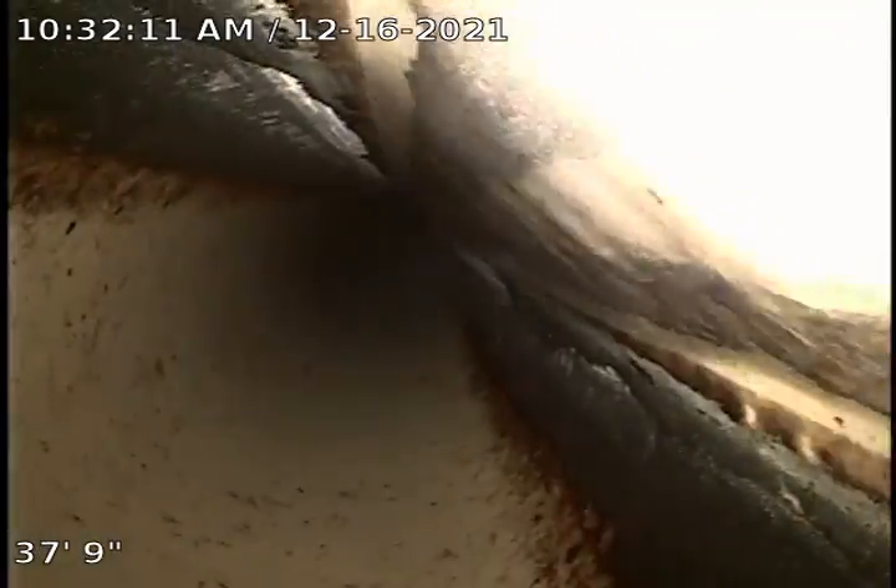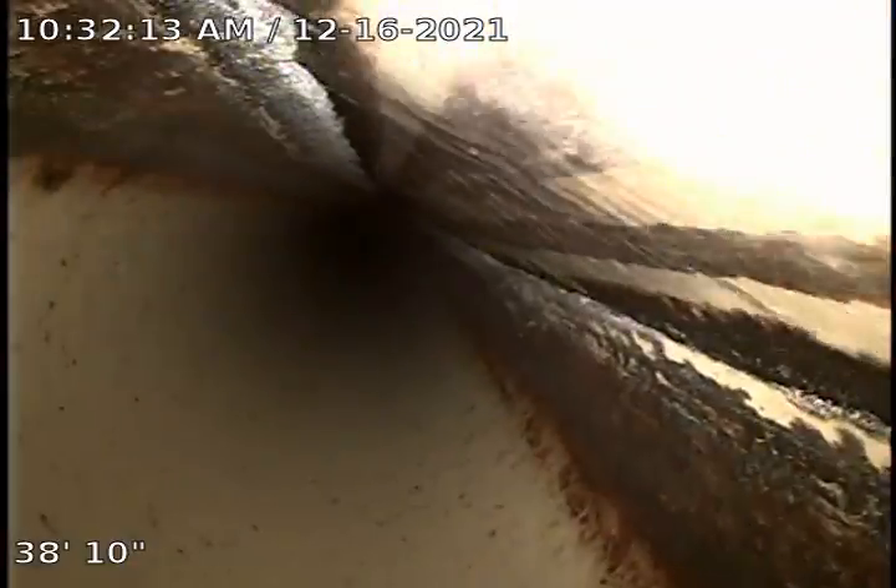Line's holding a little bit of water. Line might be a little back-pitched or flat in this area. Line is constructed of ABS pipe.